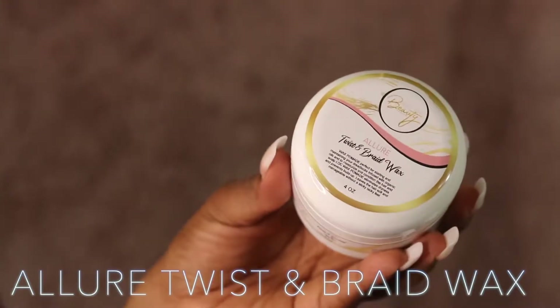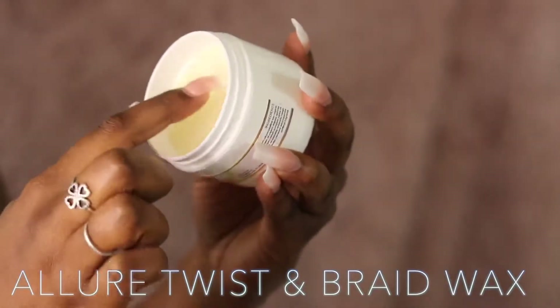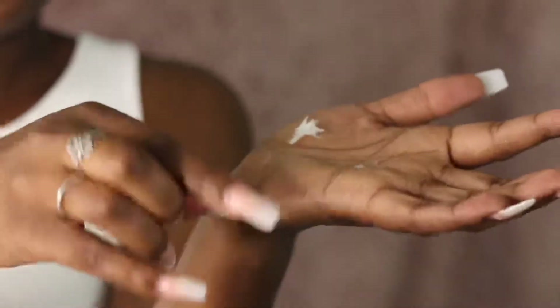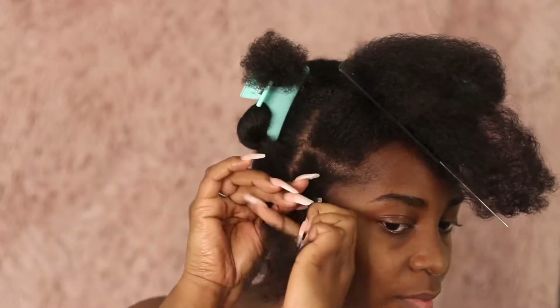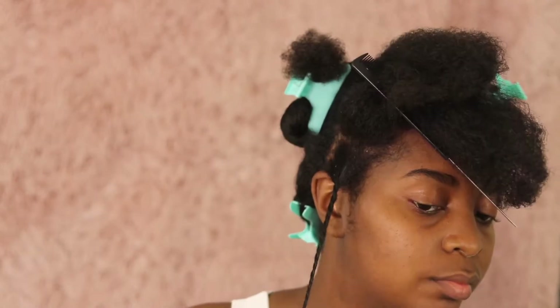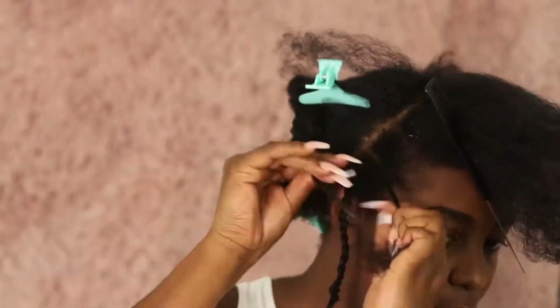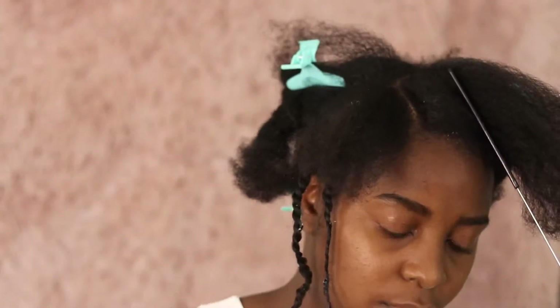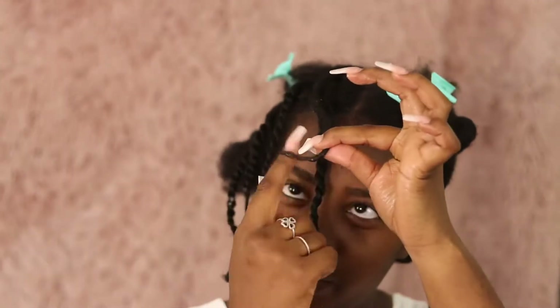Now that my hair is completely dried, I am going to be using the Allure Twist and Braid Wax. This is the key factor in creating those amazing twists and twist outs. I wish I had this product growing up — I feel like all of my hairstyles would have always come out bomb if I had this. It's just something about the way this product is formulated on natural hair. It literally is just the best thing ever. I've never had a product like this and I'm saying that from the bottom of my heart. Eco Styler got nothing on it, Gostabee Gel ain't got nothing on it, Cantu — it has nothing on this Allure Braid and Twist Wax.